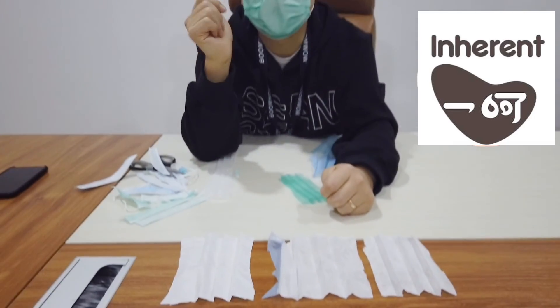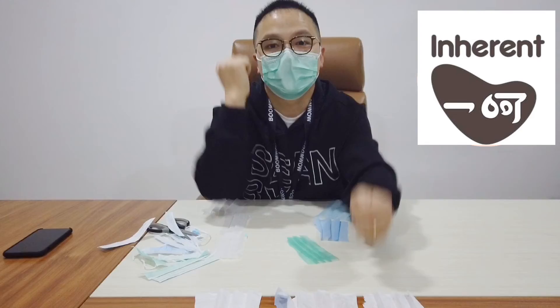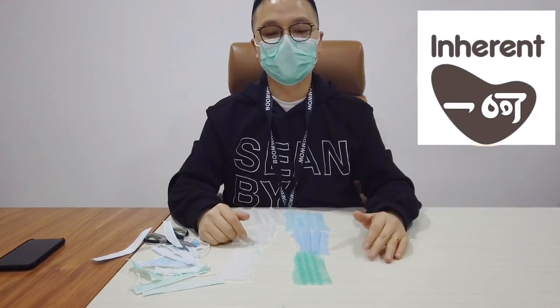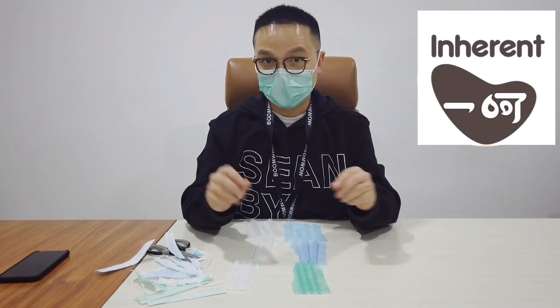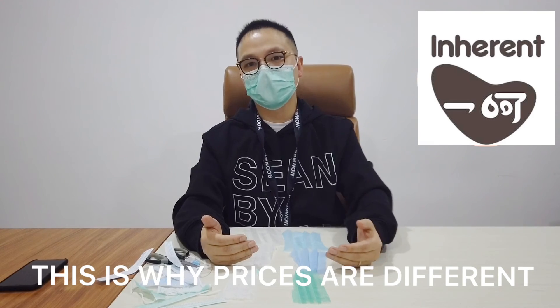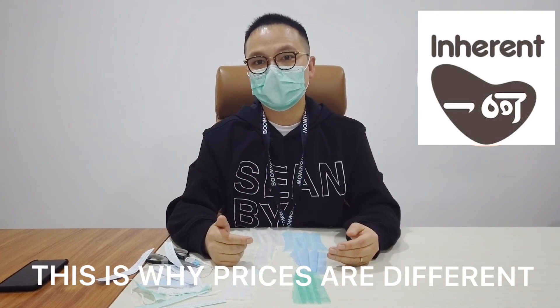Overall, when you find different kinds on the market, the pricing might be very different. You can easily dissect them to see the thickness of the filter, because the percentage of virus prevention depends almost entirely on what kind of filter they put inside the mask. I hope you guys find the right supplier and pay the right price.